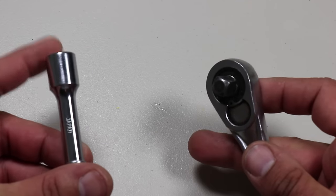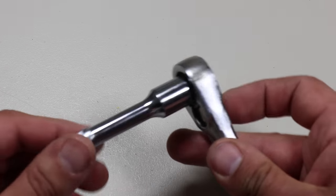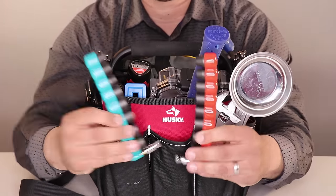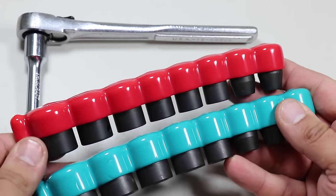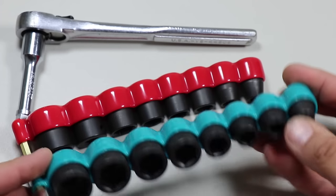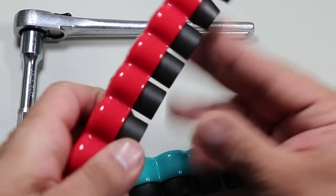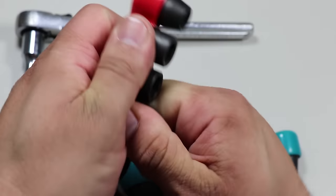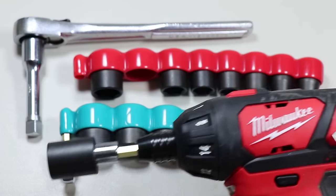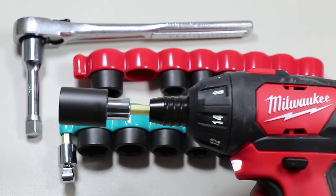I harvested the ratchet extender from that old Japanese kit to use in my tool kit. To go along with the ratchet, I have a couple sets of Makita socket sets: the Makita Impact Gold 9-piece 3/8-inch drive SAE socket set, and also the metric socket set. These ones are pretty decent in quality, though they're not made in the USA. They're fairly compact in size, so they store easily in the pockets.